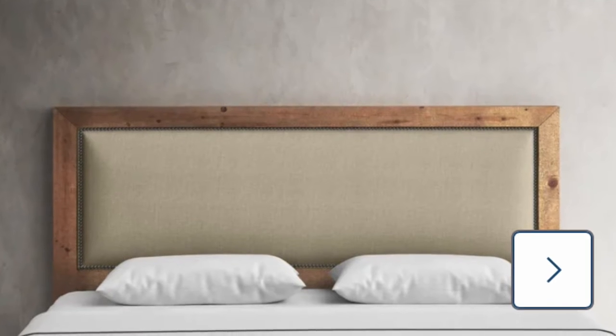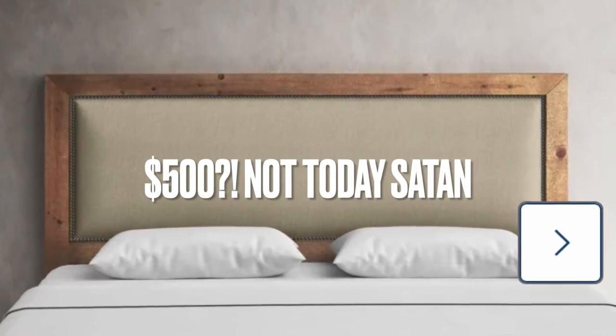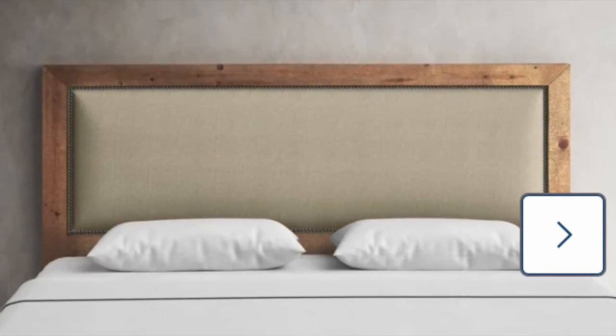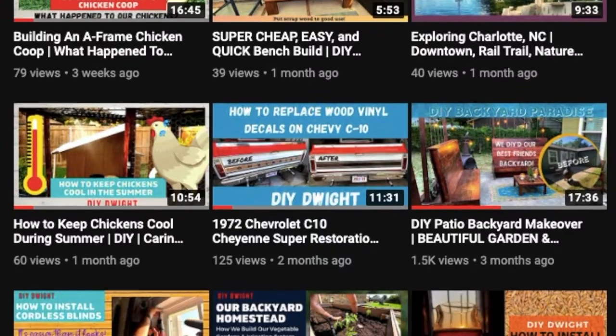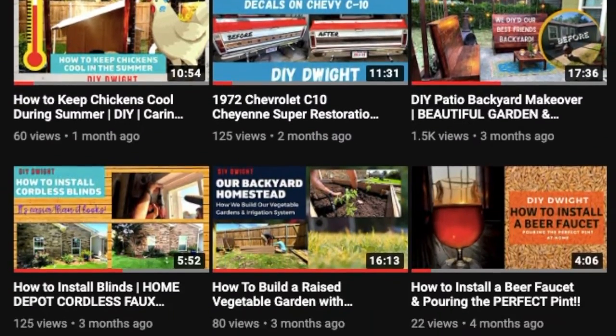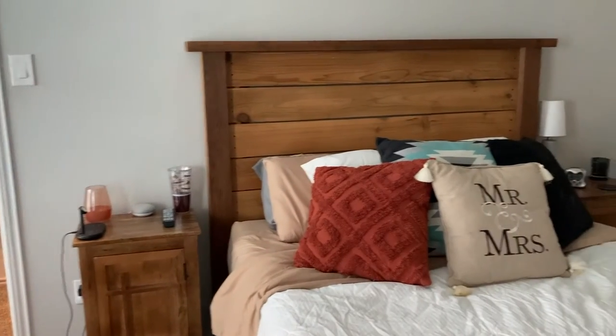First things first, of course, we had to look online and find some inspiration. We both really liked this upholstered wood headboard, but it was like $500 online and it didn't even look like real wood. So of course, knowing us DIY-ers, we decided to try to make it ourselves and do it cheaper. We love the idea of recycling the headboard we built together years ago and putting it into this one as well.